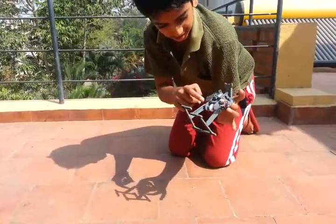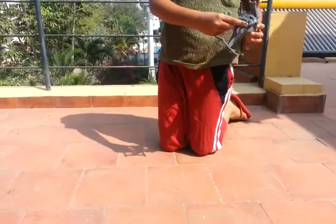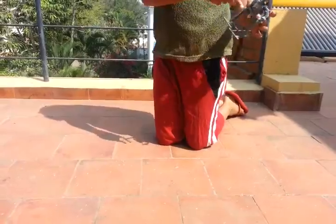Could you see here? Yeah, there's a motor there. It's turning.